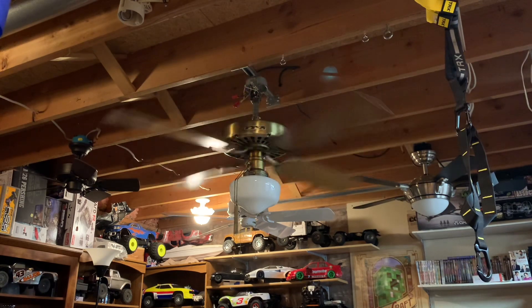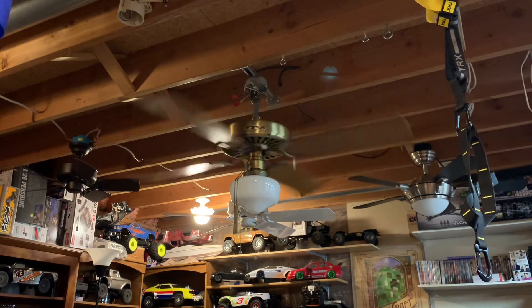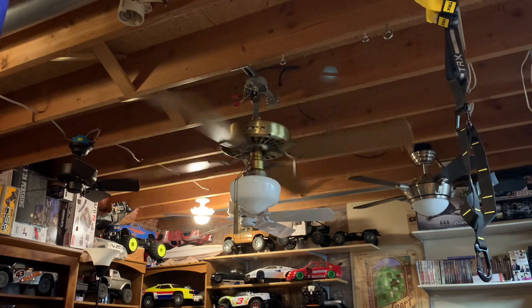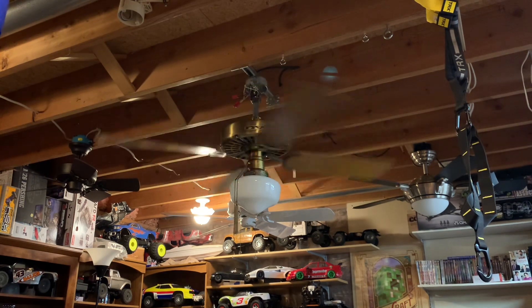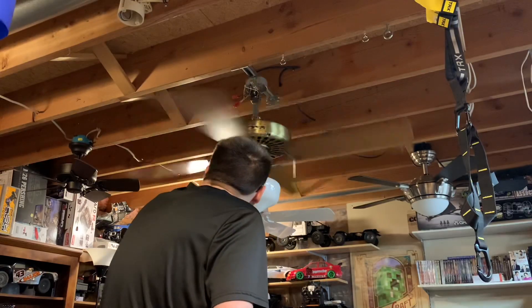This fan was owned by a former Robbins & Myers employee. He worked there from about 1977–78 until it folded and Hunter got bought out, so that was pretty interesting. I know this fan was well maintained.